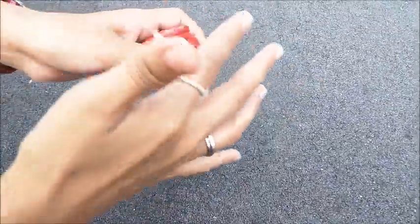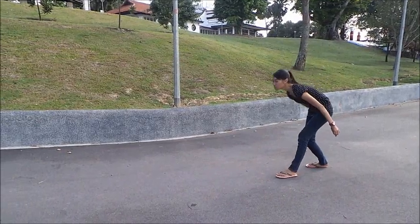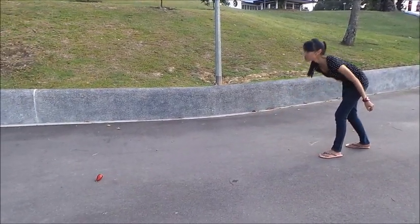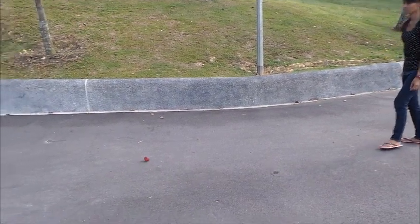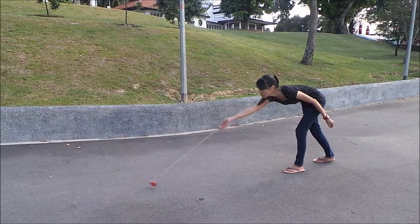Slip your finger in and hold the spinning top as follows. With one leg forward and the other backward, bend and release the spinning top in front of you. Use your momentum and pull the string towards the end to cause the spinning effect. Let's watch it again.